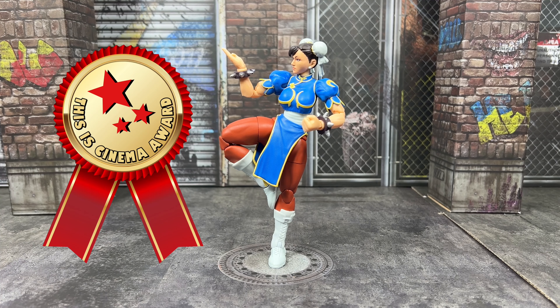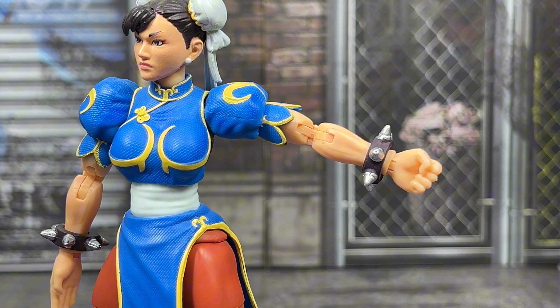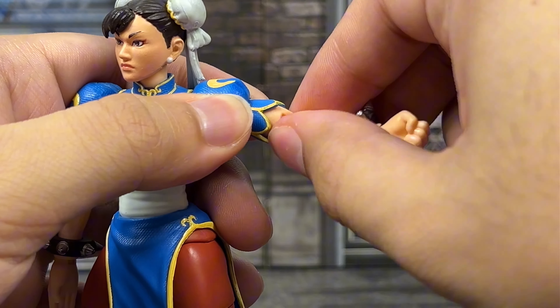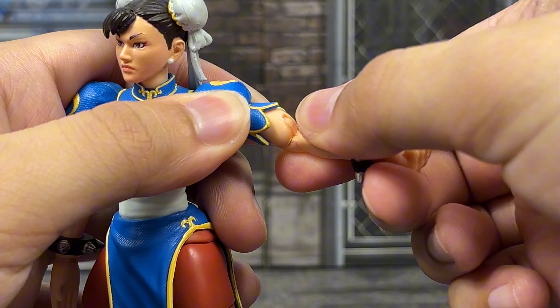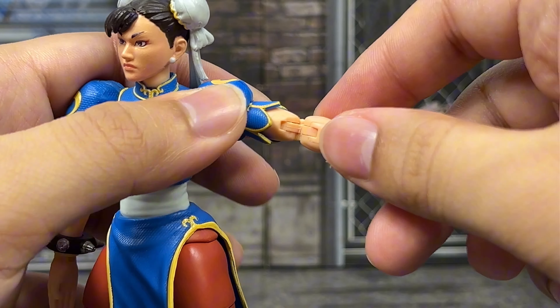Let's get back to the figure. The overall scope and look of this figure is nice and looks straight out of the video game. It's been a long time since I played Street Fighter 2, so there might be some differences, but nothing major that I see — so they passed that test.